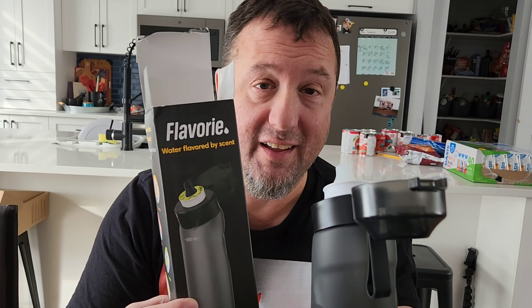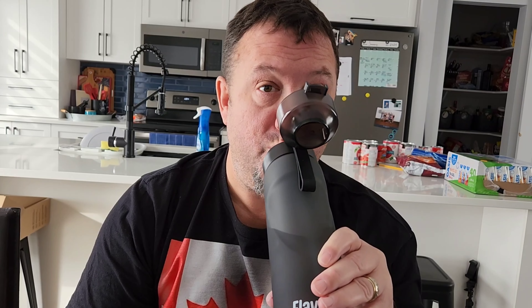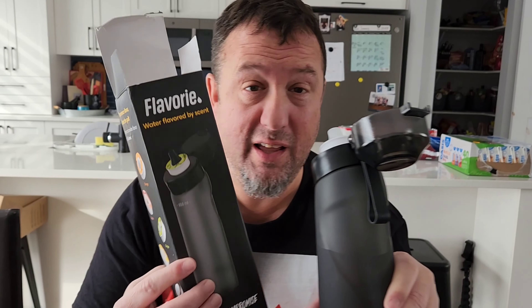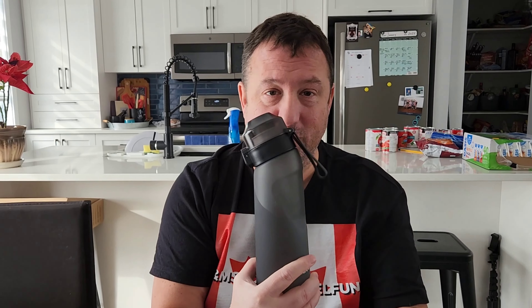If I drink it without sniffing, this does not work — it's a fraud. But if I sniff and drink, then this does work. So overall, I would say it doesn't work. Thanks for watching, guys. Do not buy this.